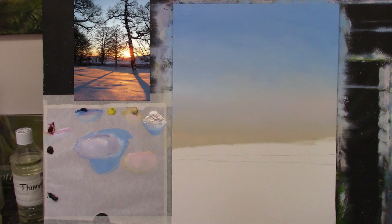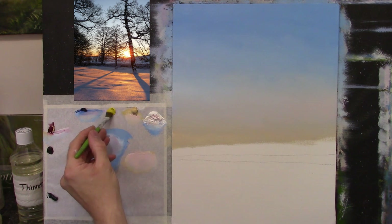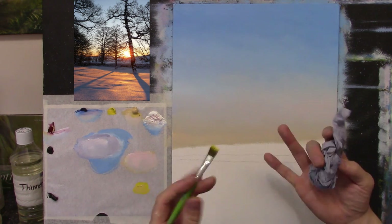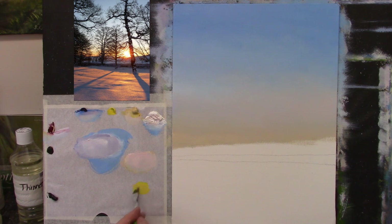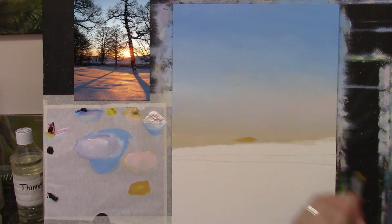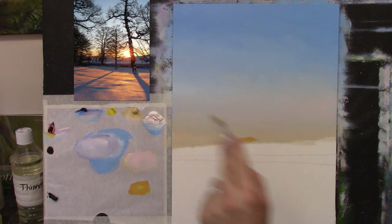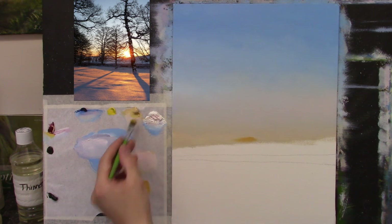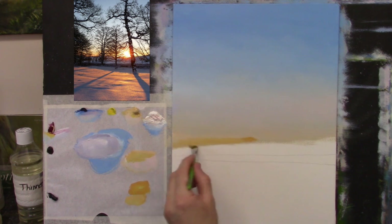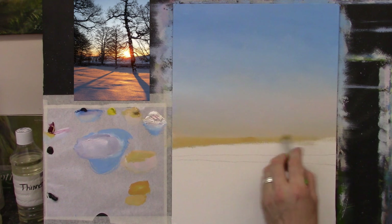I'll dampen my brush and give it a good dry. I'll take some Cadmium Yellow and a tiny bit of Naples Yellow just to help keep it more opaque so it covers, and then a touch of crimson. I'm looking at the photograph to compare — I'm thinking a bit more Naples Yellow and perhaps a bit of white. Now I'm going to soften that across the very bottom and come right across here.